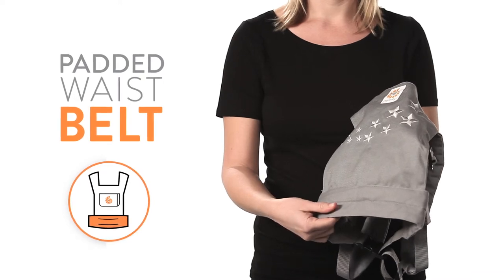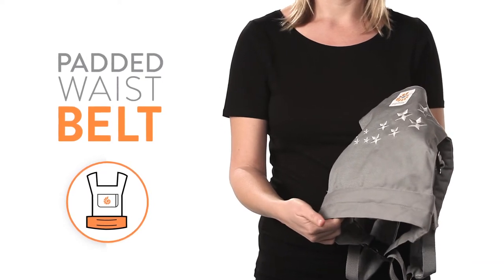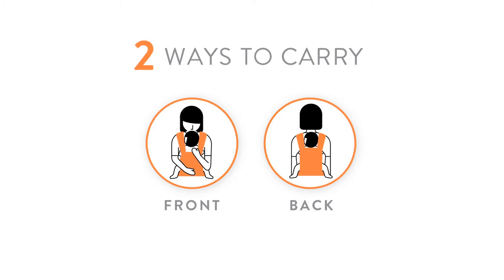It also has a padded waist belt, just like our baby carriers. Dolls can be worn in the front or back position.